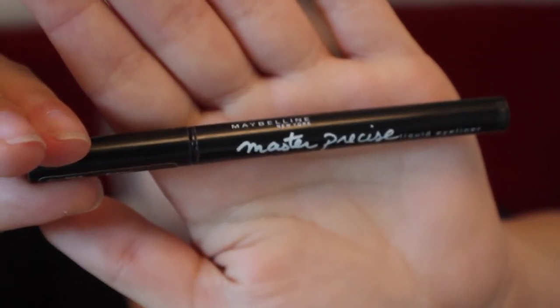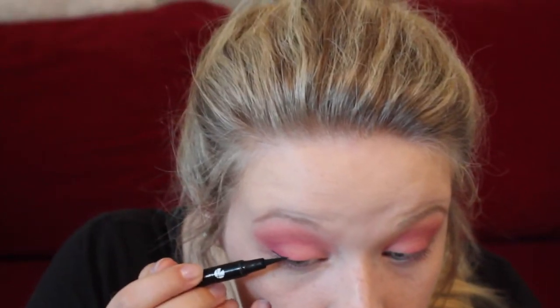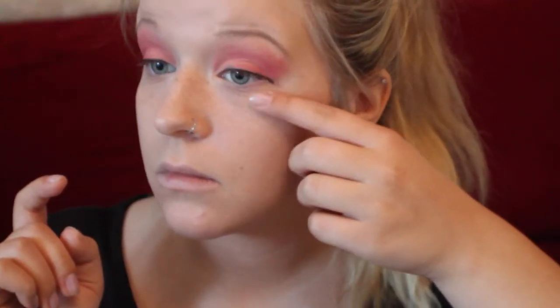Then using the Maybelline Master Precise liquid eyeliner in black, I'm going to be lining the top lid of my eye and extending it down a little bit to make the eyes look a little bit bigger. Then just using any kind of angled eyeliner brush and a brown eyeshadow, you're going to be creating the lower lid, going from the corner of the eyeliner that you pulled down and just making it come around as a lower lid.